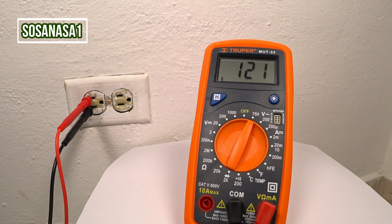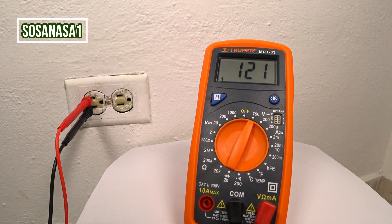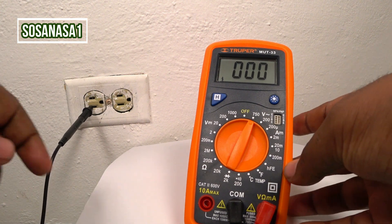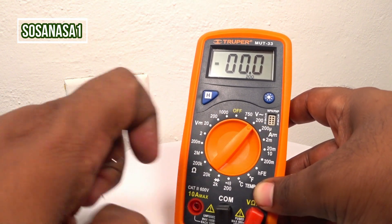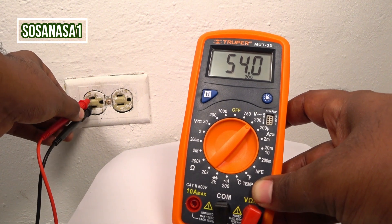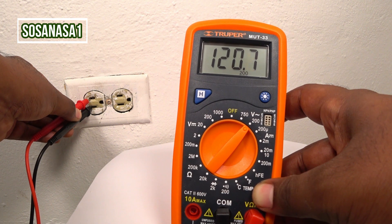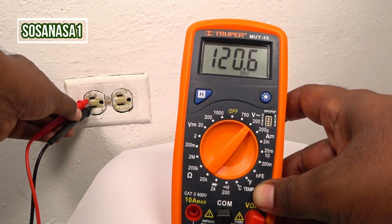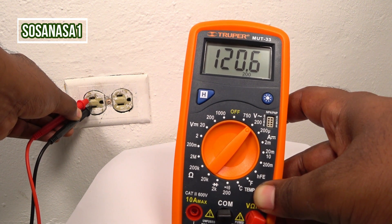If you want to watch more numbers on the multimeter screen, you only need to disconnect one tip and change the mode to 200 volts, then introduce the tips again. Watch on the multimeter screen — we have 120.5 volts, more or less. In this case, this power outlet is okay.